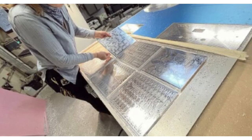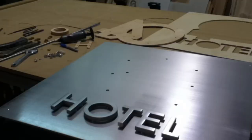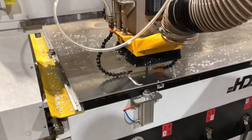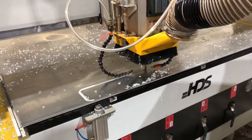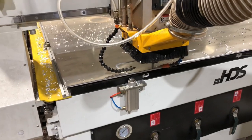The reason we use an upcut bit is because the upward spiral form of the tool forces the chips up and out of the cut, ensuring that chips are not left behind.